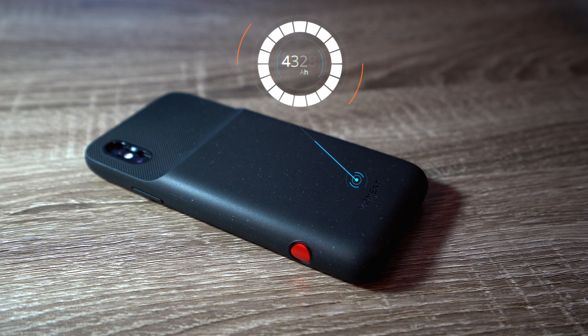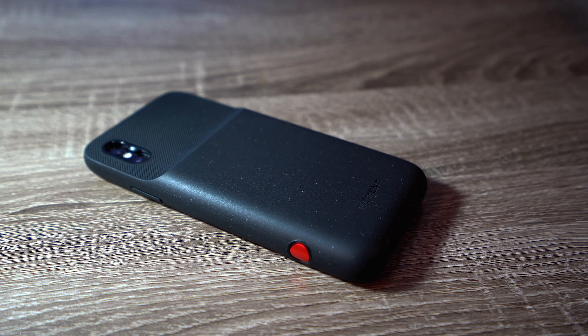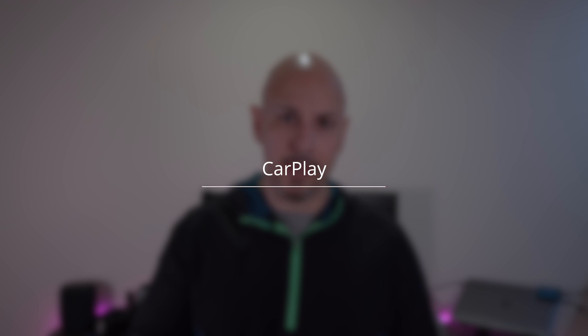There are a couple of drawbacks you want to be aware of before you decide to purchase this case. Whether you're using lightning headphones or traditional 3.5 millimeter headphones, you're going to need to upgrade them to Bluetooth — the lightning port on the bottom of the device does not support audio output. Also, if you have a CarPlay enabled vehicle and you want to use this case while in the vehicle, you can't. You'll need to remove your phone from the case in order to use CarPlay, as the device limits the type of data transmission that comes out of it.